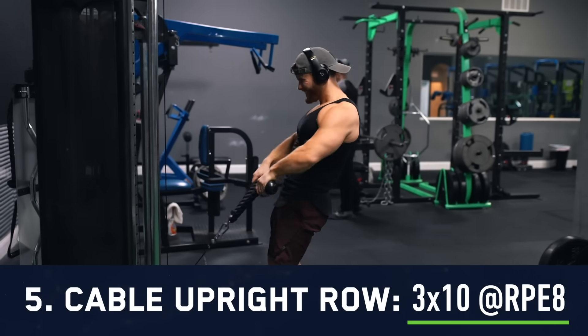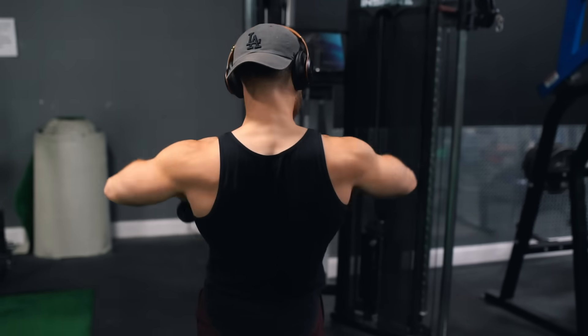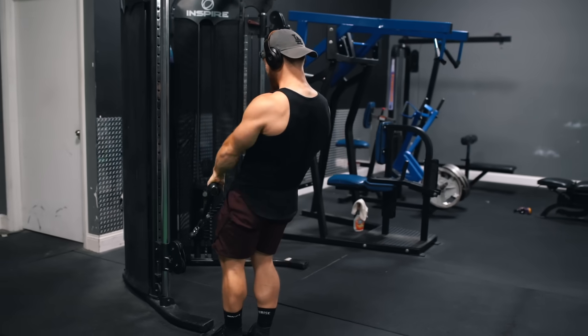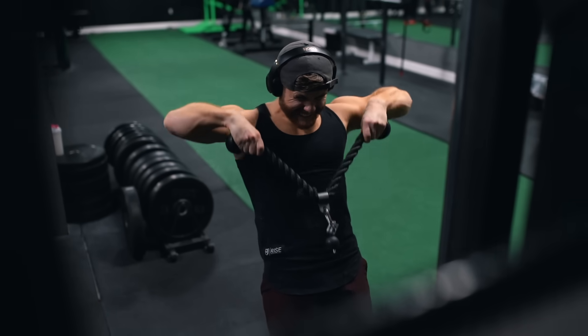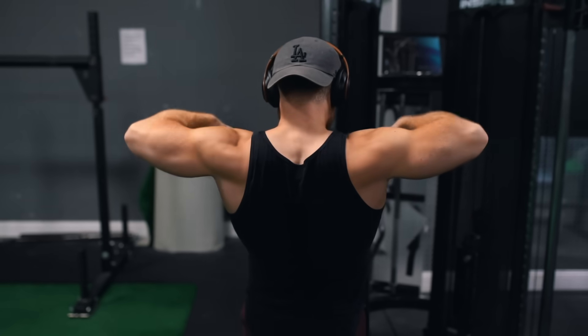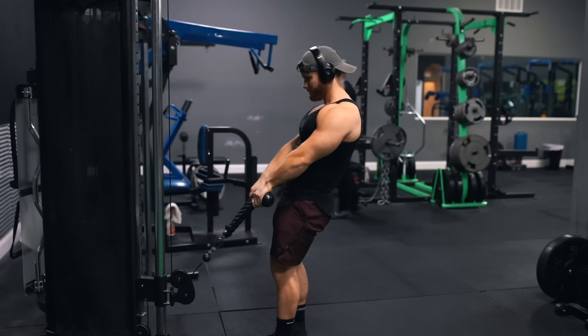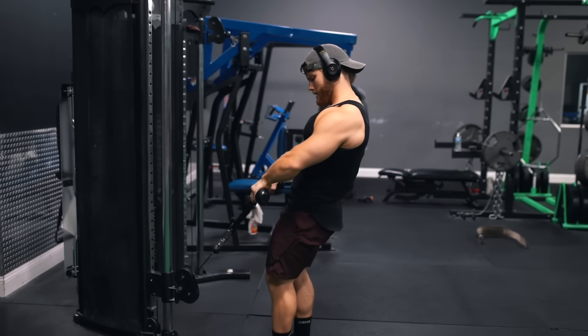After that we're moving on to three sets of 10 reps on the cable upright row using the rope. This is a very time-efficient exercise targeting several muscles with a small recovery demand. We're hitting the side delts through shoulder abduction while simultaneously hitting the upper traps through scapular elevation and upward rotation — so rather than programming a lateral raise and a shrug separately, we can knock off two muscles with a solid stimulus from one exercise.